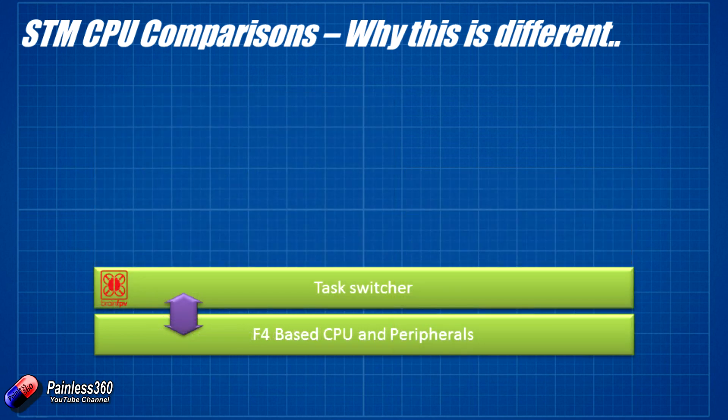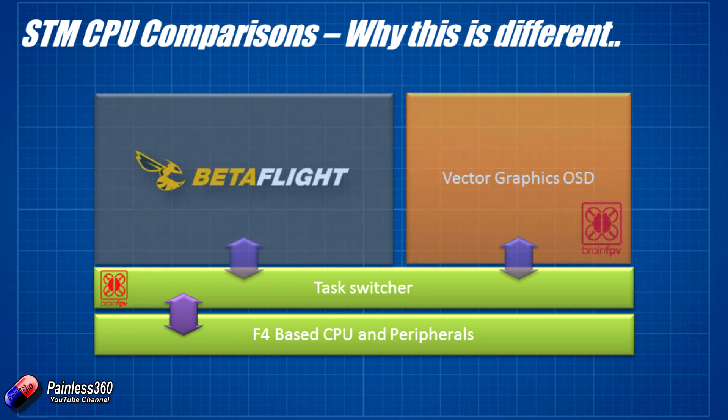At the bottom there's an F4-based CPU and peripherals — which is what this little stack will be when assembled. On top of that runs something like a task switcher, similar to what you get in a Unix system. On top of that, both Betaflight and the vector graphics-based OSD system run together as two separate processes. The F4 is so powerful it can task-switch between them, using interrupts to ensure Betaflight code is always ready to read the gyro and control the motors. The two big differences are the powerful F4 CPU with the task switcher, and the vector-based graphics which are completely different from the Minim OSD.